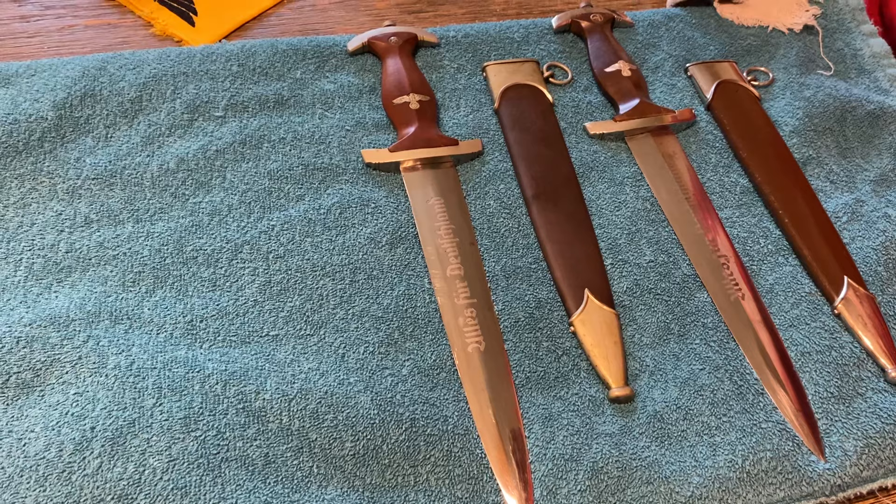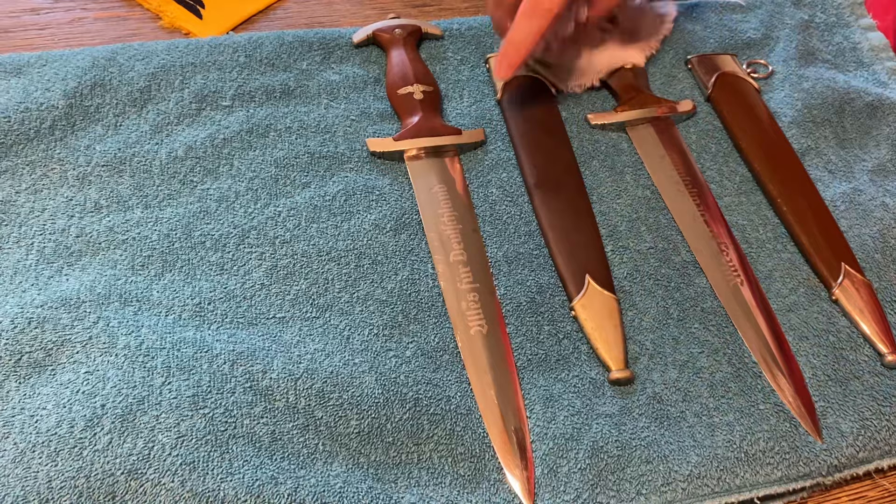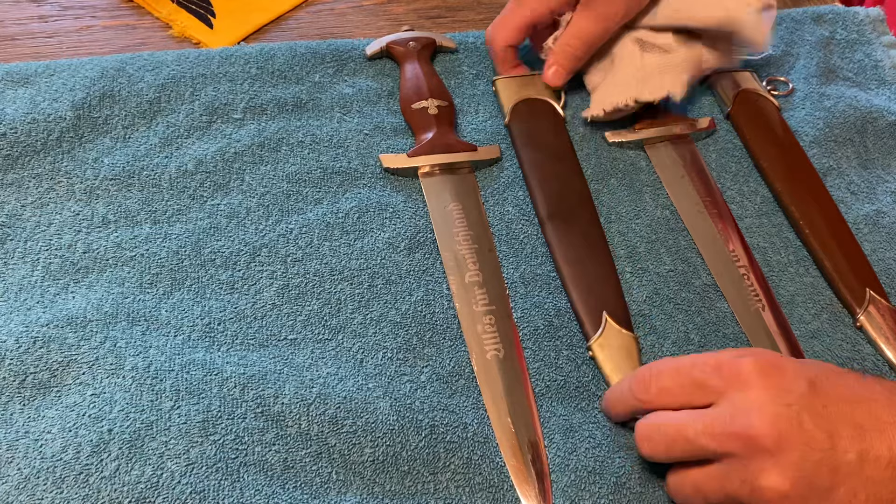A lot of dealers and collectors think verdigris is desirable, but it will eventually destroy the metal. So here you have a nickel silver guard, nickel silver pommel nut, nickel silver fittings, untouched scabbard screws — which you're always looking for — and this one has an anodized finish, which is a type of bluing process.